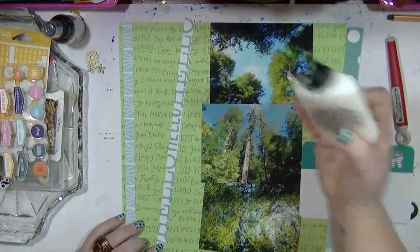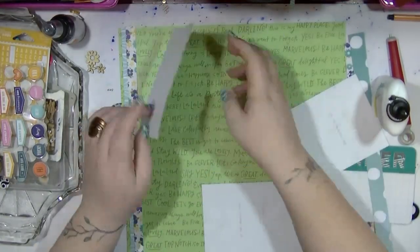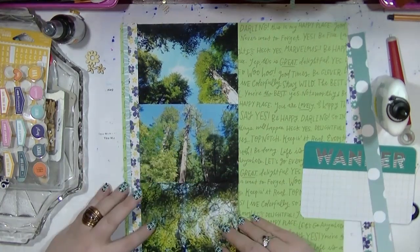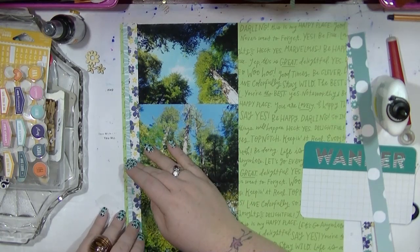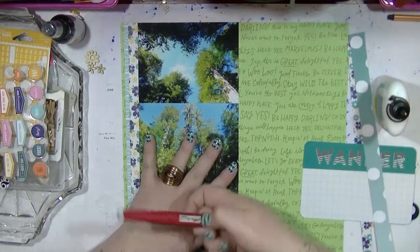That piece of paper I just stuck down was actually a branding strip from a Dear Lizzy paper. I'm just going to stick my photos down. I really love this Dear Lizzy paper in the background — the right shade of green picks up the green in the photos perfectly.